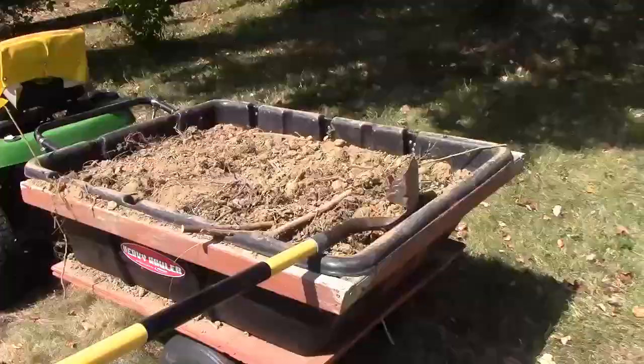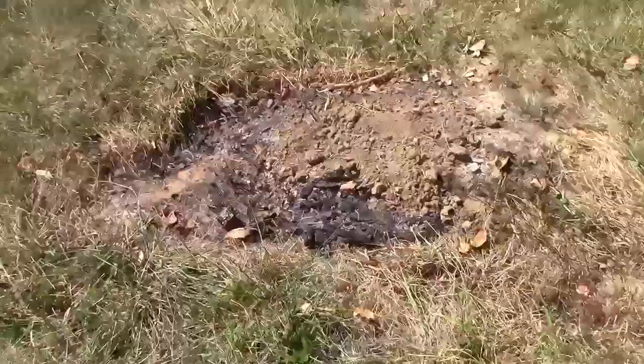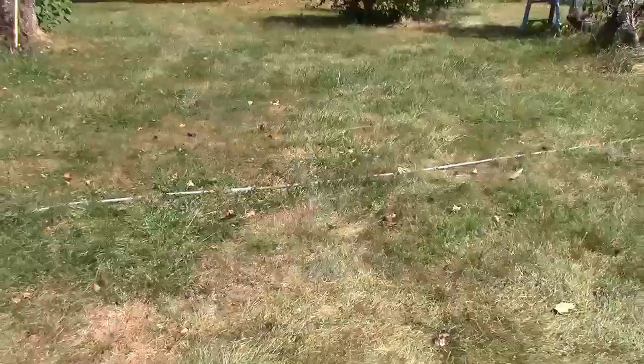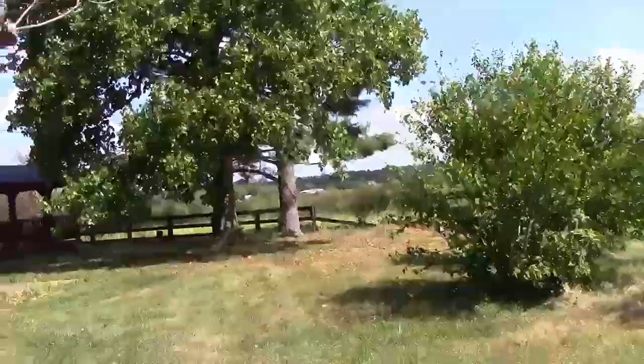I'm going to put dirt in now. And then I burned this one — this one was about two foot tall, similar to that Osage Orange. And then there's another one over here. See that second tree, how big that tree is?